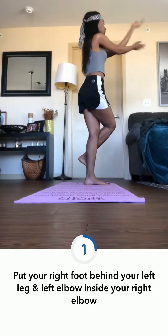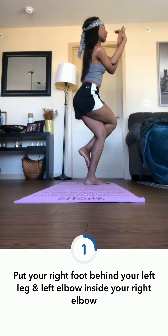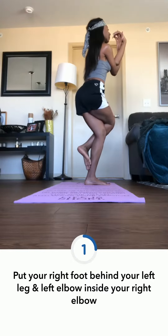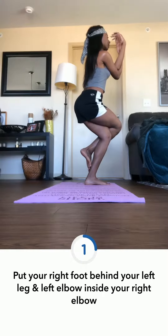We are going to start off with the Eagle pose. From here, you're going to put your right foot behind your left calf and stretch out your arms, then put your left elbow inside your right elbow. When you are comfortable, hold that position.